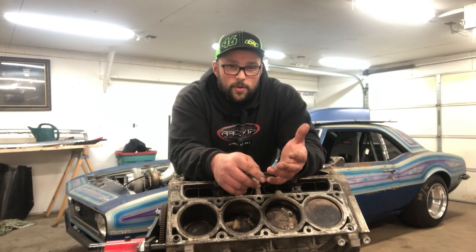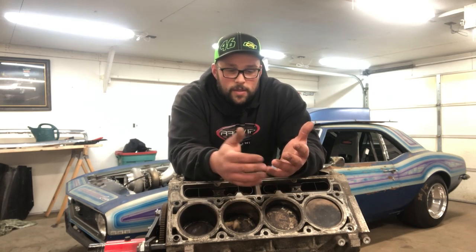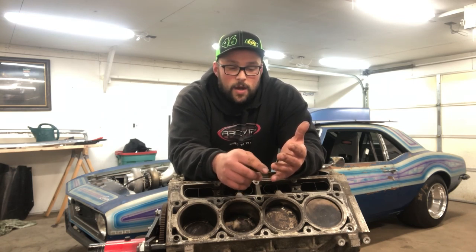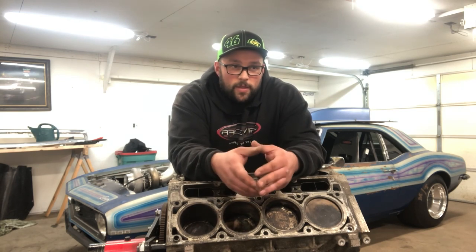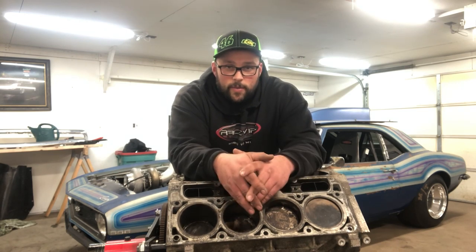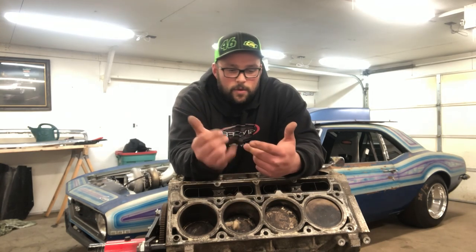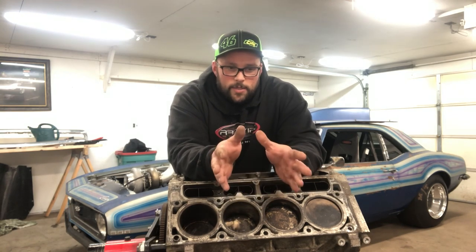I think the valve train is the most important thing in a stock bottom end motor that you're trying to make, say, a thousand to 1,100 horsepower. I have a BTR camshaft and also a Trick Flow camshaft — right now the Trick Flow is in the car. I'm going to say that's about $225 depending on what you go with. There's a ton of options: you can use BTR, Trick Flow, Summit cams, which I think are basically an Elden or Trick Flow grind. Lifters — I used L7 lifters back when you could still get them. Right now you can't really find them, but anything along those lines is going to be about $150.